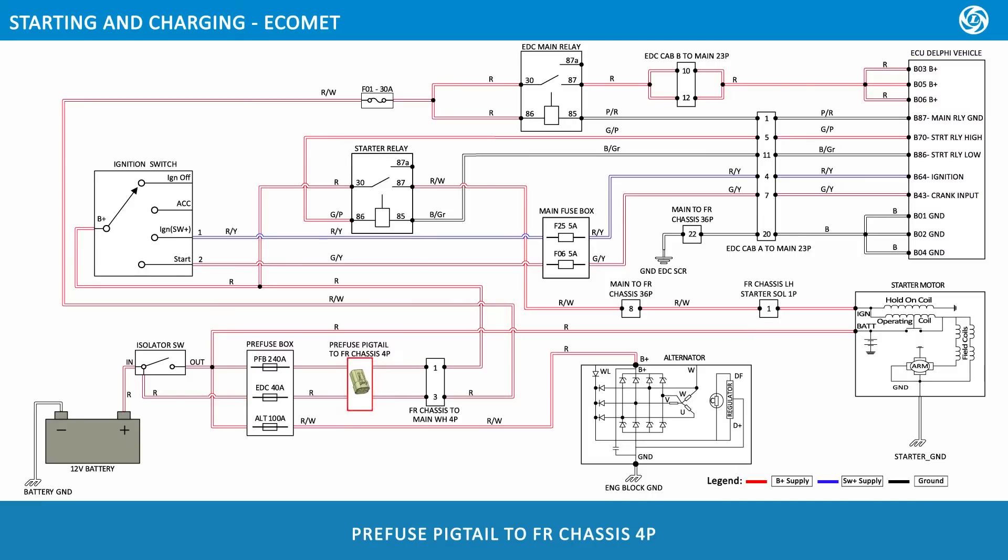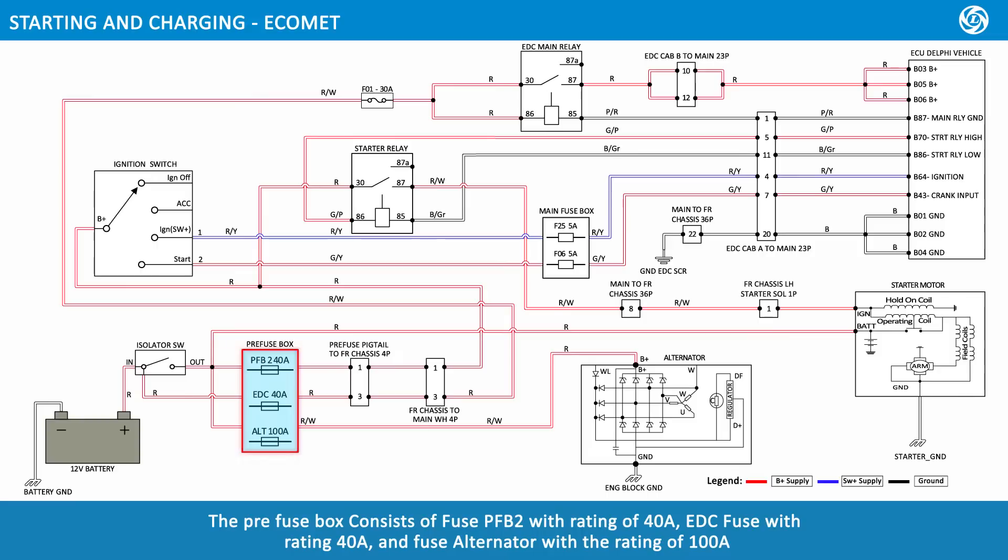The wiring connectors include: pre-fuse pigtail to front chassis (4-pole), front chassis to main wiring harness (4-pole), main to front chassis (36-pole), front chassis left-hand starter solenoid (1-pole), EDC cab A to main (23-pole), and EDC cab B to main (23-pole).